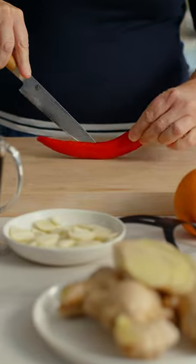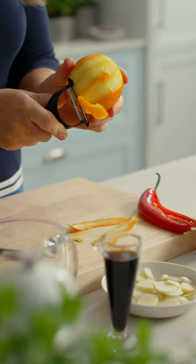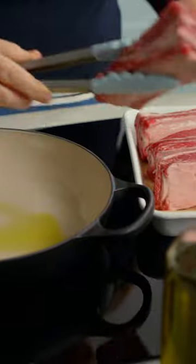The secret to the perfect beef short ribs is all in the punchy flavours you choose to infuse through the meat. Giving the short ribs a brown caramelised crust is a great place to start.